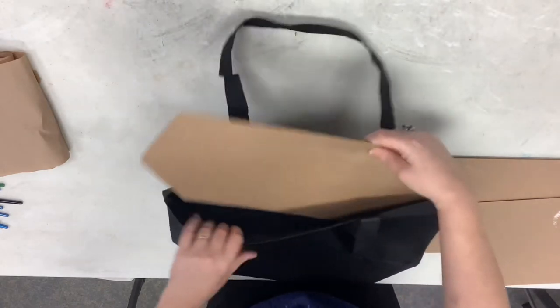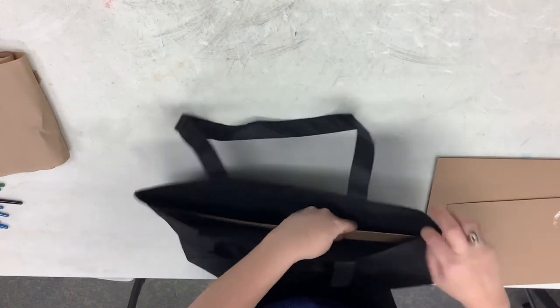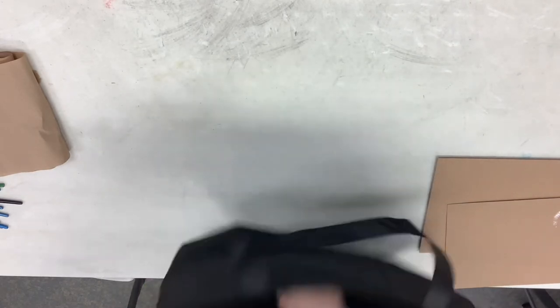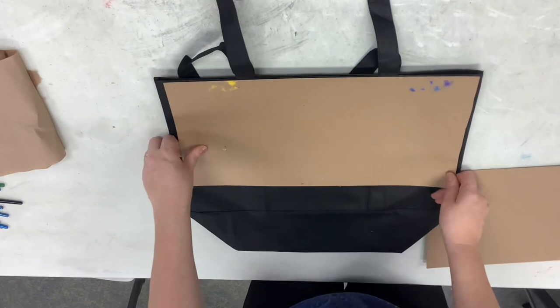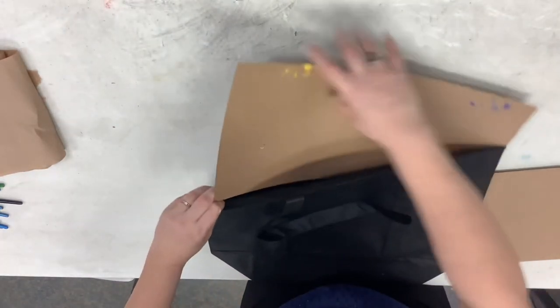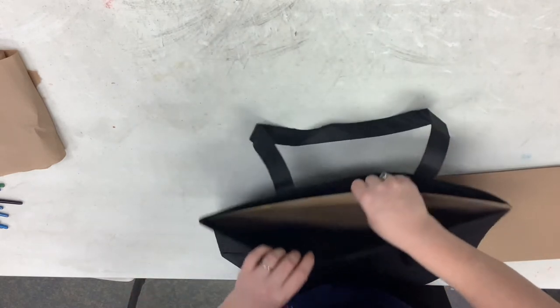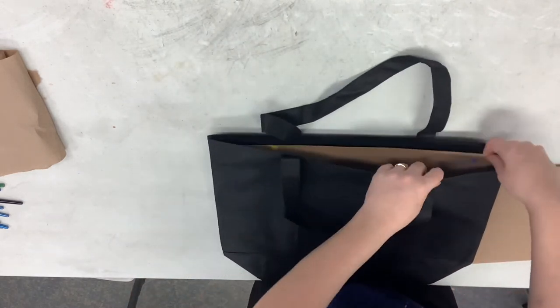When you're done with this you can always paint both sides, but today I'm only going to paint one as an example. Gently make sure it goes all the way to the bottom, and you have another piece of cardboard that goes in right on top, filling the top part. What we're doing is making sure that when you're painting, it doesn't go through to both sides — this is just a barrier to stop that.